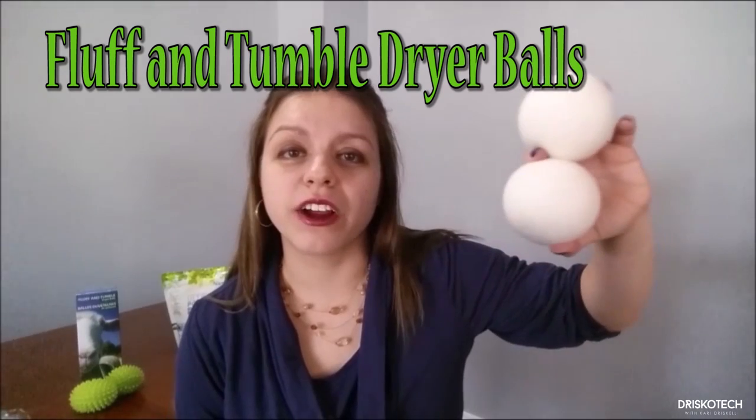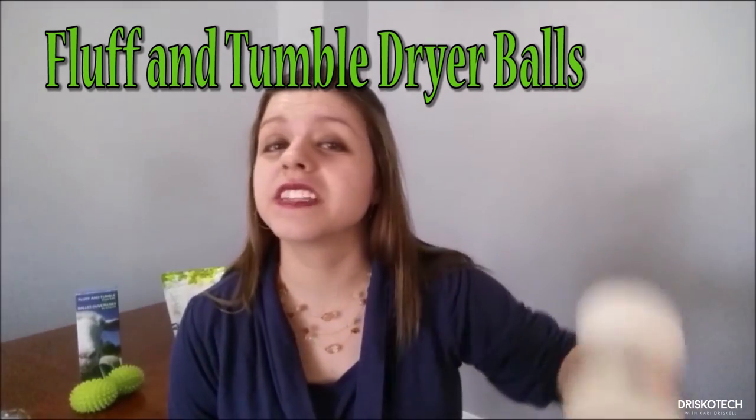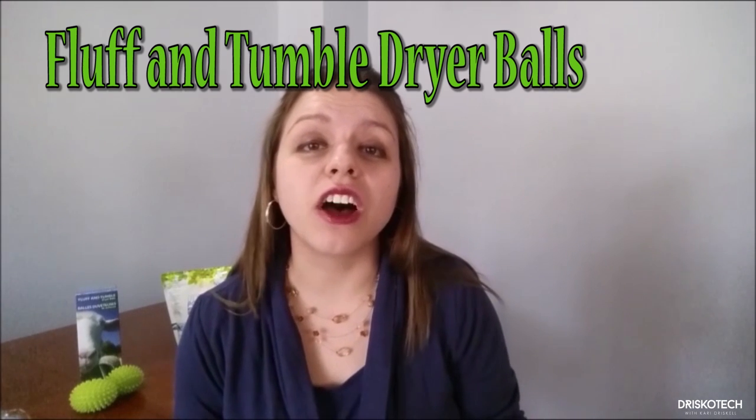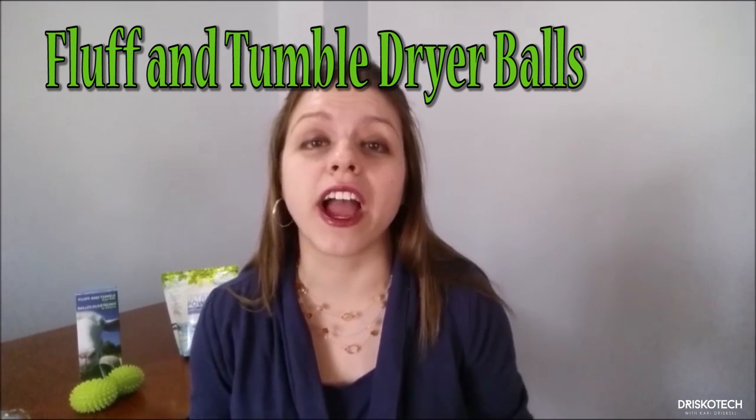Now are you thinking, if I don't use fabric softener, how are my clothes going to get soft or reduce static? The answer is dryer balls. Toss our dryer balls in your dryer — they lift and separate everything, soften your clothes, reduce static, and even cut down on your drying time.